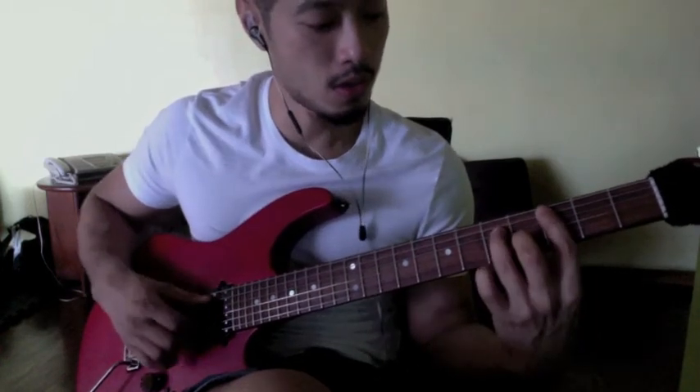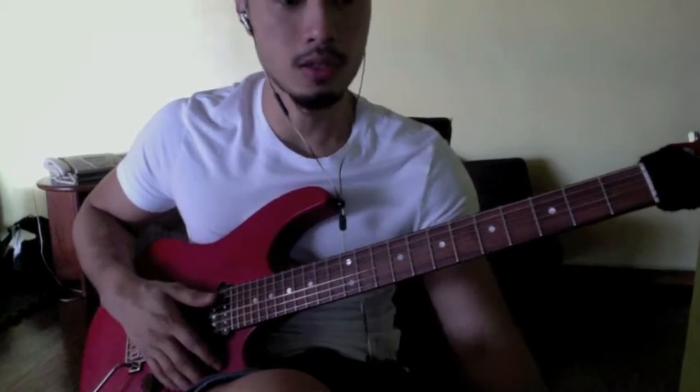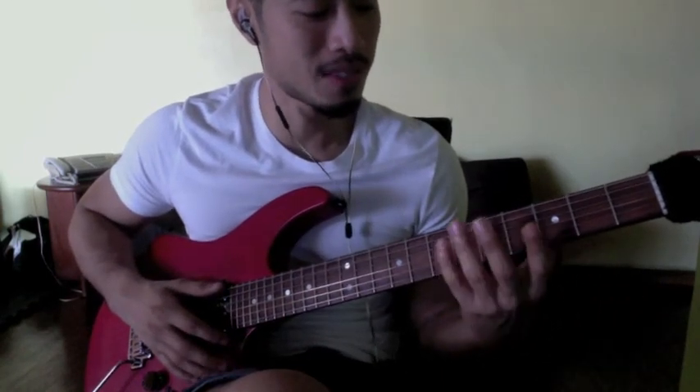So basically we want to mix all three now — the chords, the bass line, and the high melody. Mixing it all together, it should sound something like... Cm7.